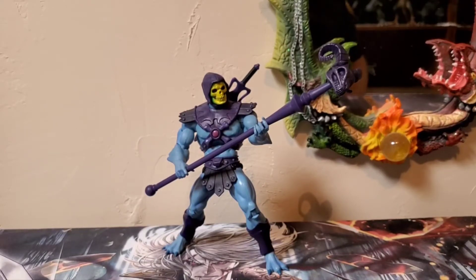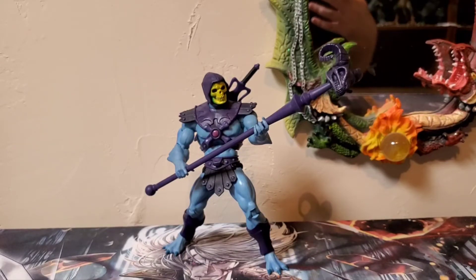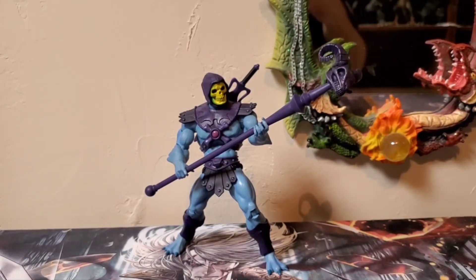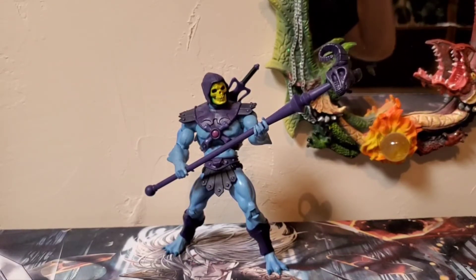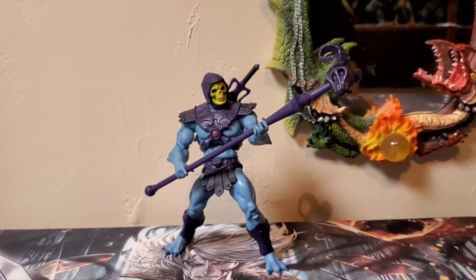That about does it for this figure review on the Classic Skeletor — I really hope you guys enjoyed it. Like always, we are Godzilla Fan Freaks; please comment, like, and subscribe. I'm not going to do scaling with the Masters of the Universe figures; I'll do comparisons with certain ones, but that was pretty much just the Panthor one. He is kind of in that six-inch scale, maybe a little over six inches, so he'll fit in well with the Revelation figures, other Classic figures, and even the 2000x series figures.